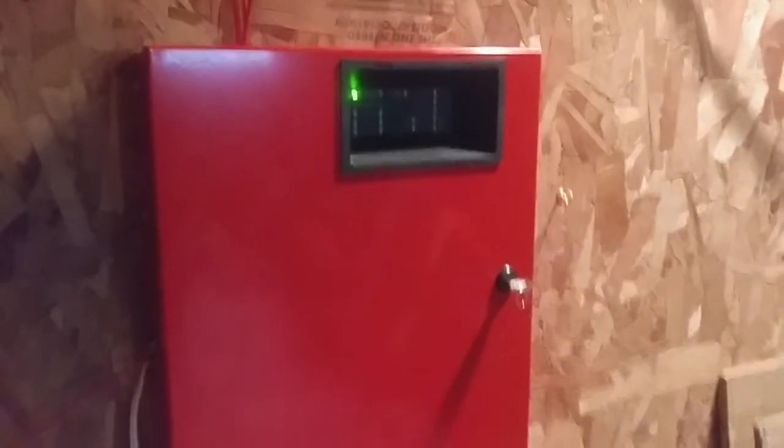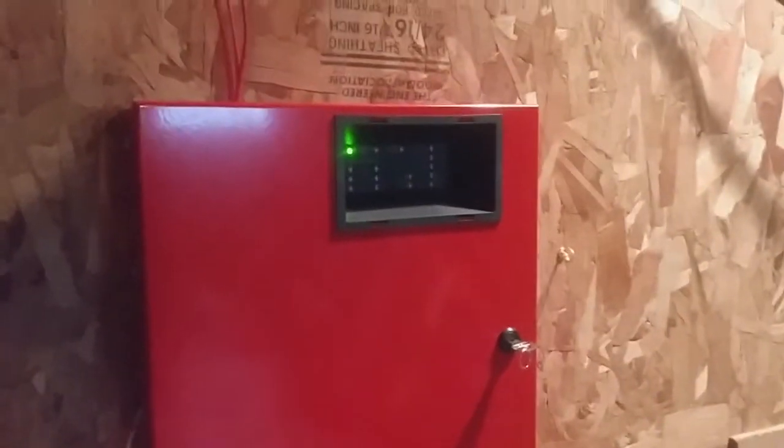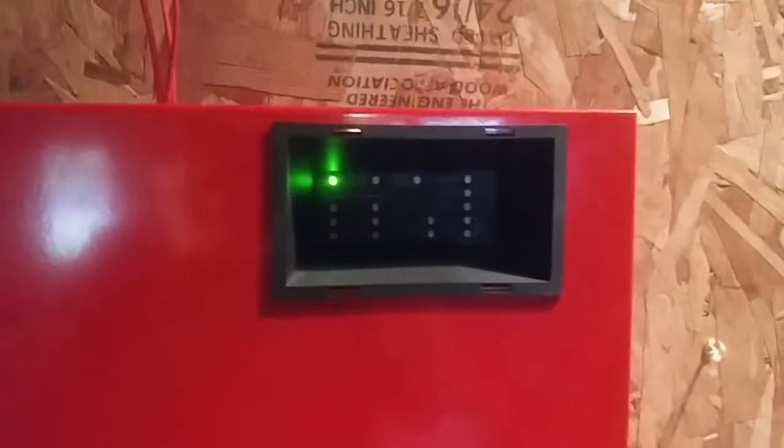Yo, what's up everyone? This is your boy Vintage Firearm Guy. Happy Firearm Friday. Today we're doing system test number 25.